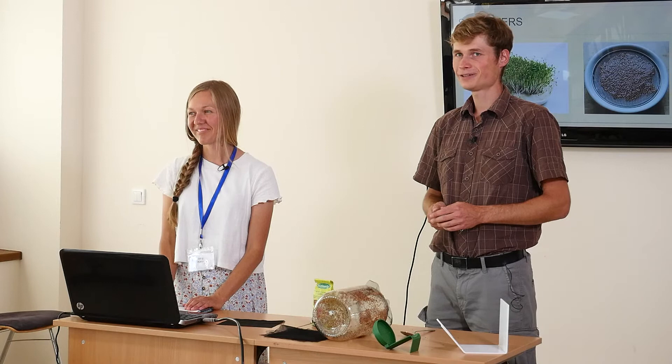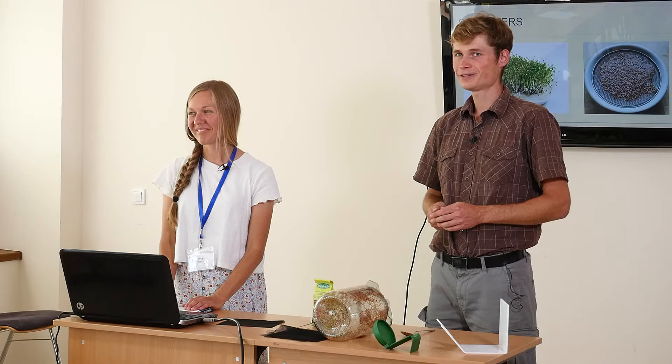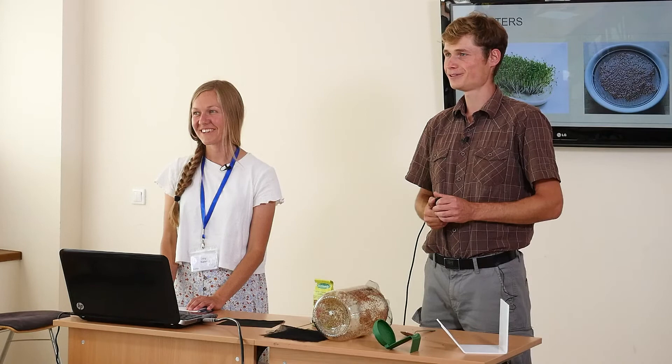We thank you for your attention and we wish you a nice, beautiful rest of the day. Thank you.